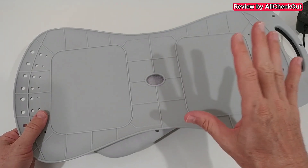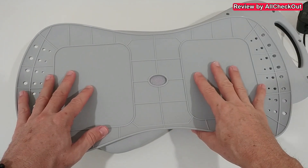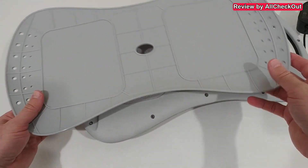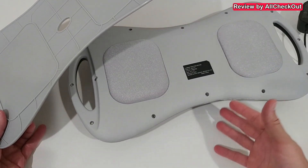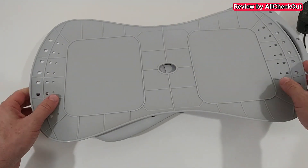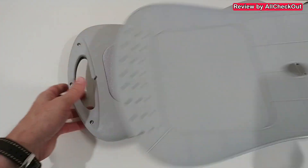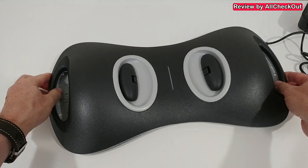The first part here is the base plate. You don't have to use it — usually we use it only when using the massager on a very soft surface like a bed. If you're using it on a rather hard surface, you don't have to use the base plate.